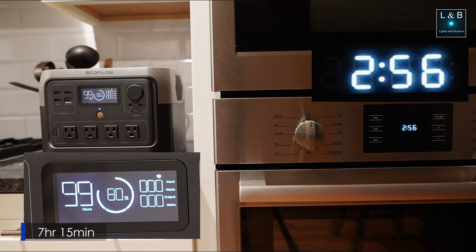And there you have it — 7 hours and 15 minutes. While this is quite a long time, most likely I'll let this charge overnight unless I know I need to use the battery again in a few hours.